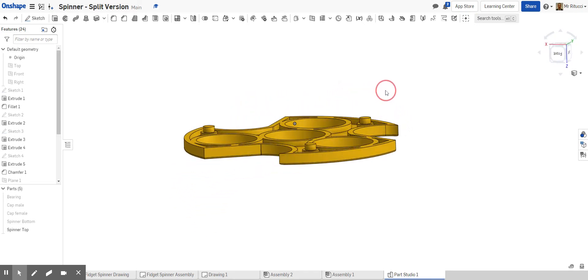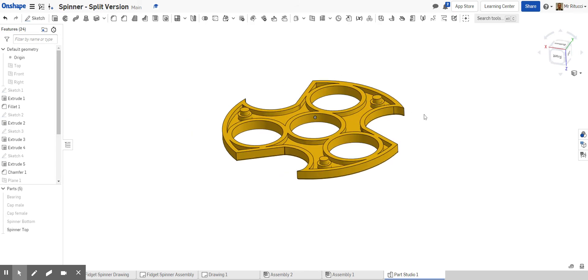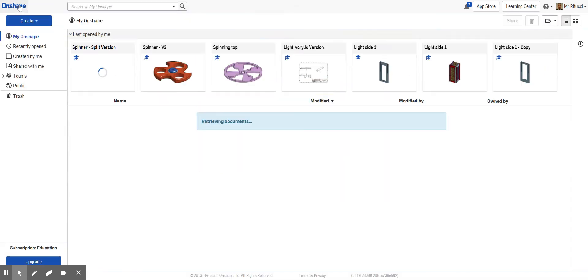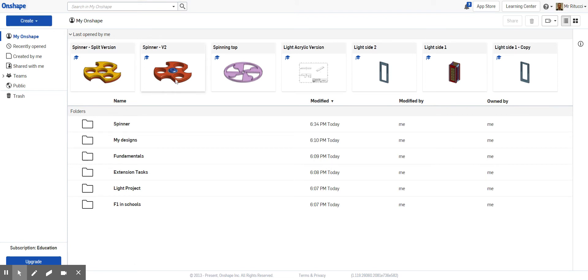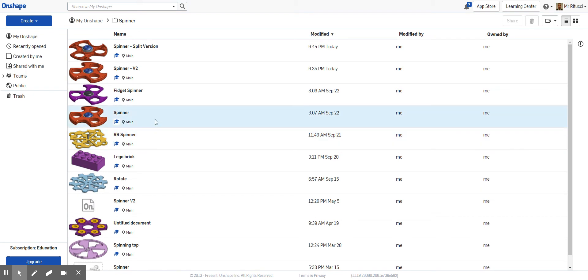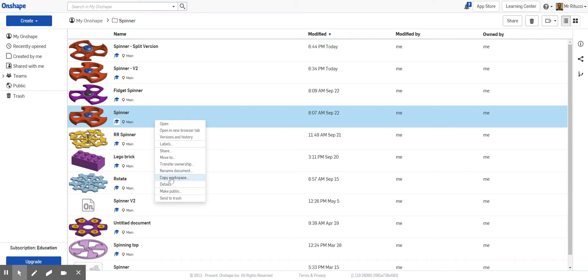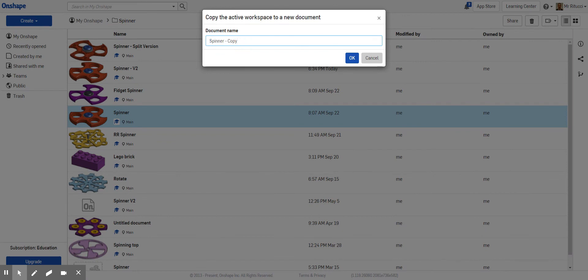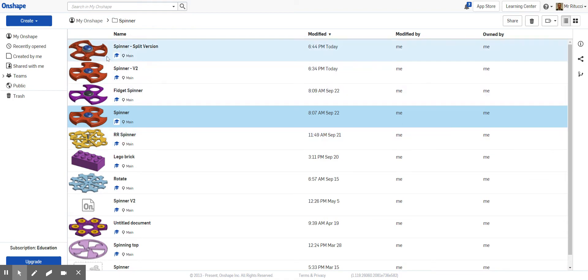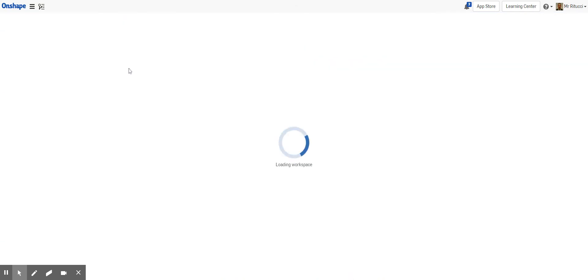Let's get started and talk about how we're going to do this with your existing drawing. The great thing with OnShape is you can edit things. Before you get started, I'd suggest you create a copy of your drawing just in case anything goes wrong — you've always got a spare. To do that, find your original drawing, right-click, go to 'Copy Workspace,' change the name to something like 'Spinner Version 2,' then click OK. A duplicate will appear in your folder tree.